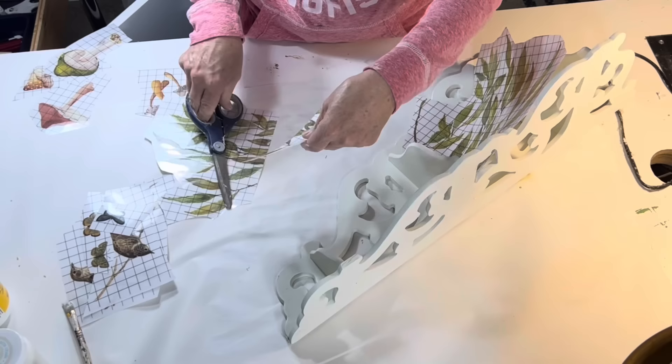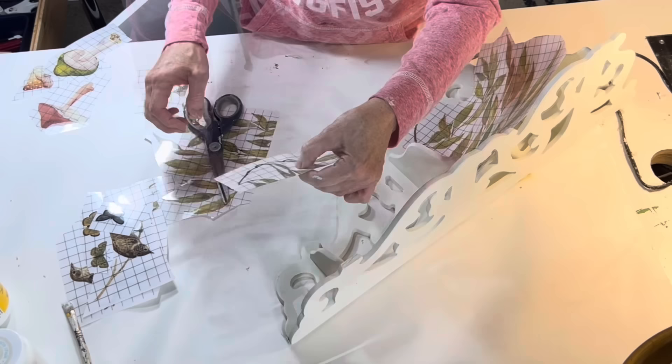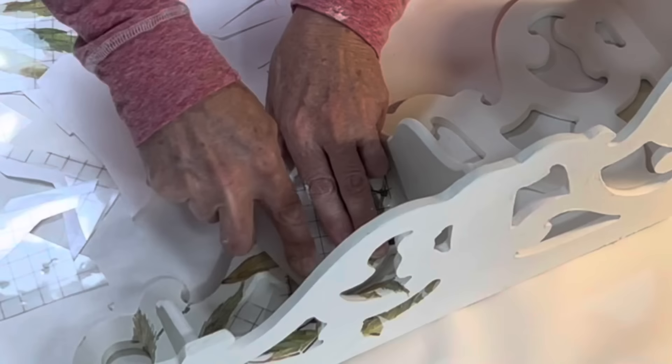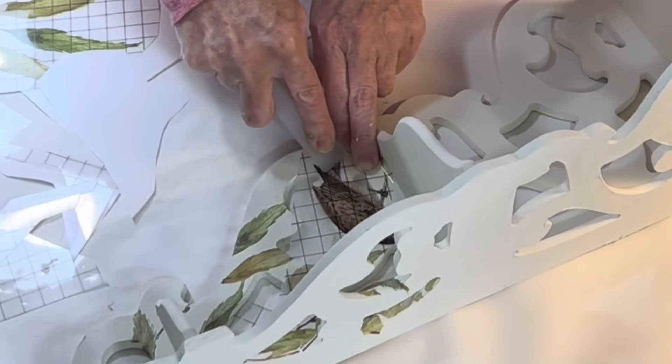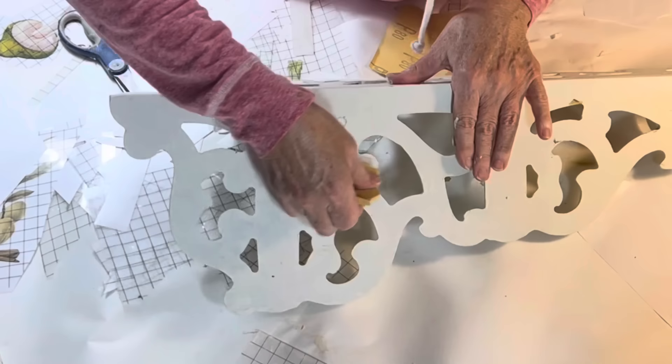I had some leafy branch transfers left from IOD's Whispering Willow package. Before applying the transfers, I figured out the placement and cut them into smaller pieces to fit on each side and both above and below each shelf. This would avoid possible rips and tears that would likely occur if I folded the transfer and tried to apply it to both sides at one time. I used the plastic tool that comes with the transfers to rub them onto the shelf. I added a bird, a butterfly, and some mushrooms for additional interest. When I was done, I used a piece of rolled-up sandpaper to remove any transfers that were stuck in the decorative openings.